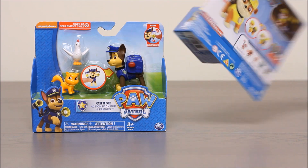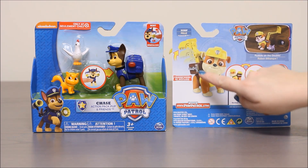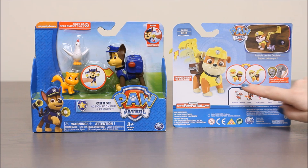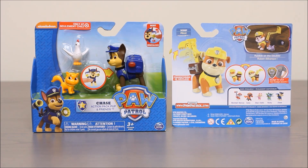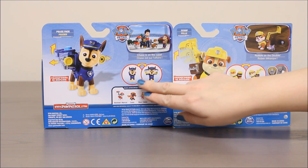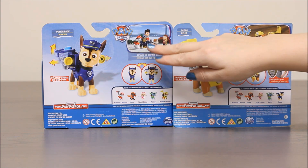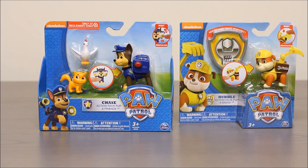Let's take a look at the back of the package. On this one you can see Rubble here and you can see how his backpack transforms into a scoop. You can see him here in cartoon form and how the transformation happens, and then also the badge that you get. You can see how it transforms here — his police backpack — and then all the other characters in the line, and then Chase and Marshall and all his friends up here. Let's open them up and take a look inside.